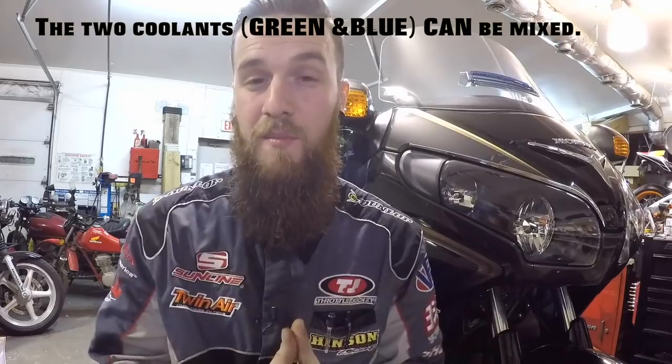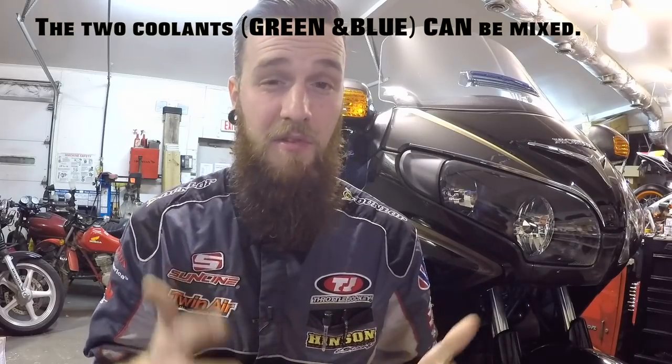Honda of course has their 50/50 blend, super easy to use. One helpful tip: about four years ago Honda changed their coolant style. They had a green coolant at first and then swapped it over to a blue coolant. So if your coolant is green, it's old. Honda changed everything to a new blue style. All the new liquid-cooled bikes come with it, and that is a super important bit of information when it comes to the age of your coolant.